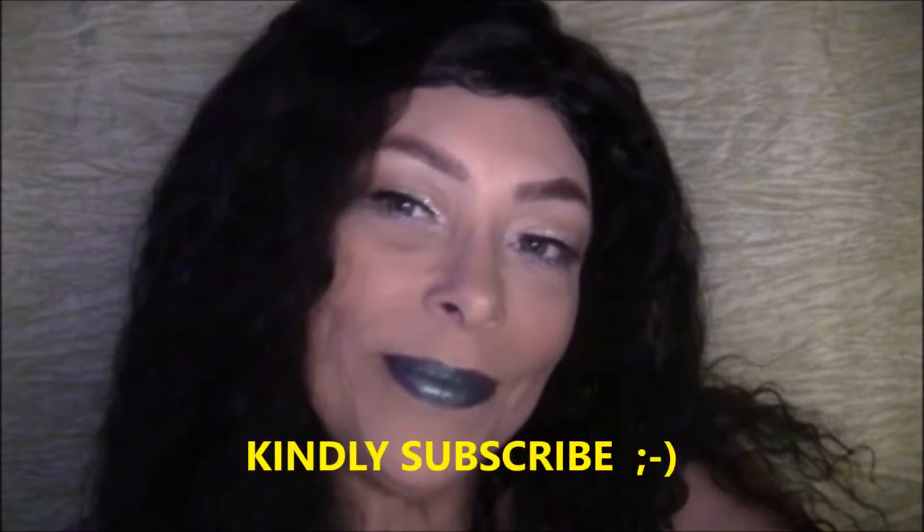Hello my honey cakes! If you'd like to achieve this makeup look from NYX, just keep watching. And if you haven't subscribed yet, kindly subscribe — thanks!